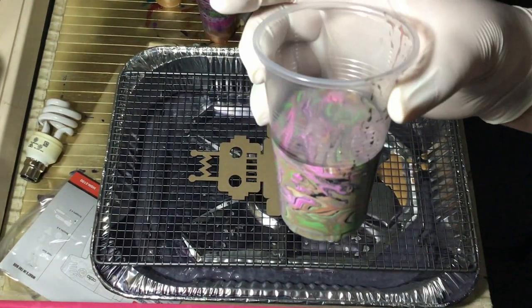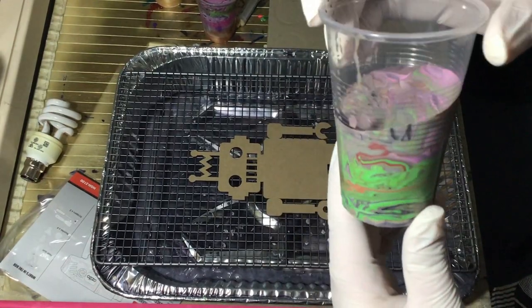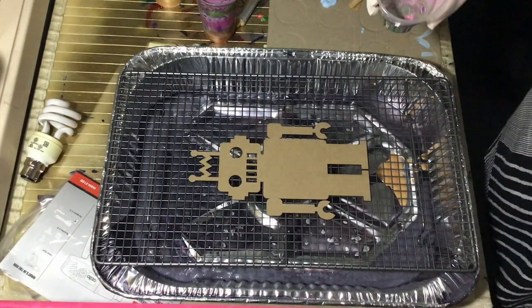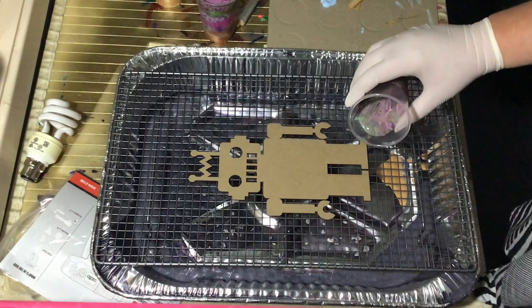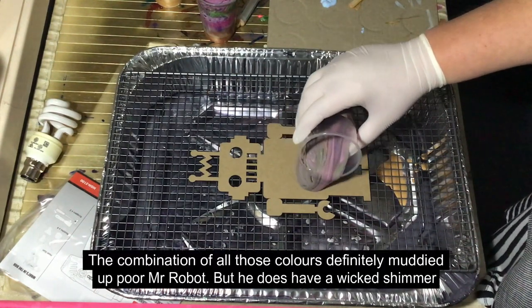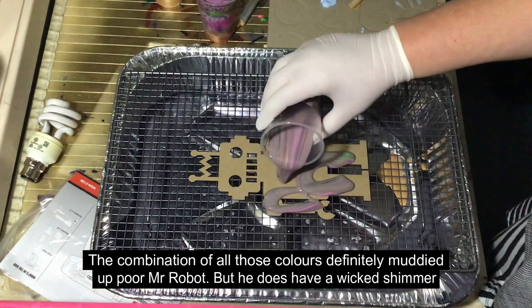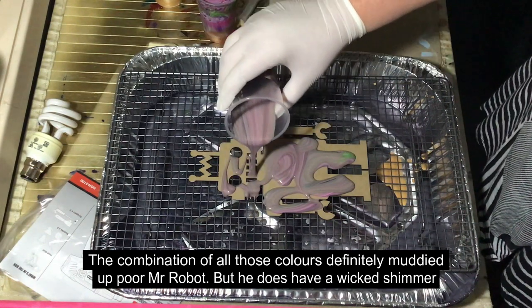This massively crazy cup — don't know if you can see that there, it looks cool in the cup. So instead of flip cupping this, because I don't think it's going to do what we want to do, I'm just going to pour our robot out. So let's see what we get — you can see some of the metallic might be in there as well.